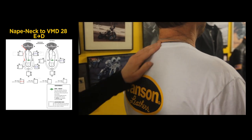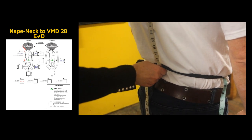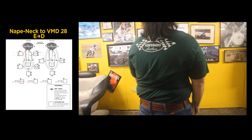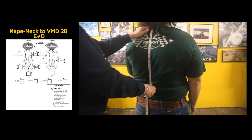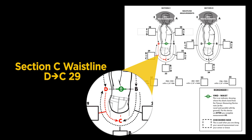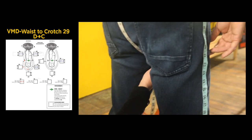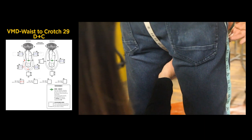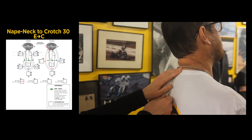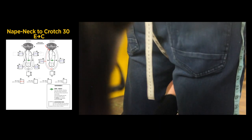Continuing in Section C, measurement E to D: start at the base of the back of the neck to the center of the Vanson measuring device, letting the tape follow the contour of your back. Next is Step 29, C to D: from the back center of the Vanson measuring device, measure down to the crotch — 17 and a half inches. Moving to Section D, Step 30, measurement E to C: starting from the base of the back of the neck, measure down to the crotch. Our measurement is 36 inches.